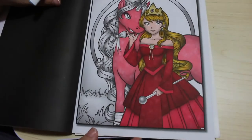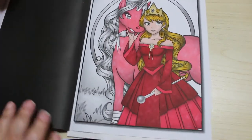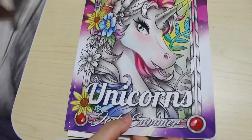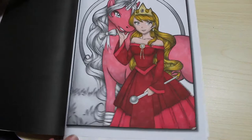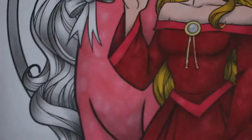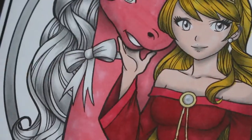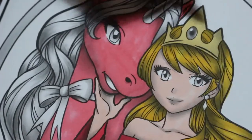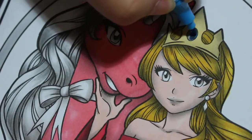It seems to be a problem that if you close the book while it's still wet — John the Bibliophile colourist has mentioned this several times — it tends to seep through. You've got to let it dry completely first. So let's crack on. We're just going to do the jewels in her crown.